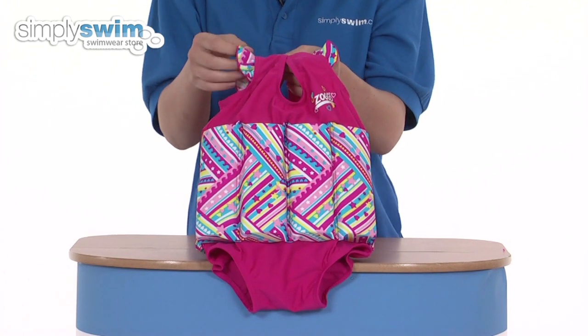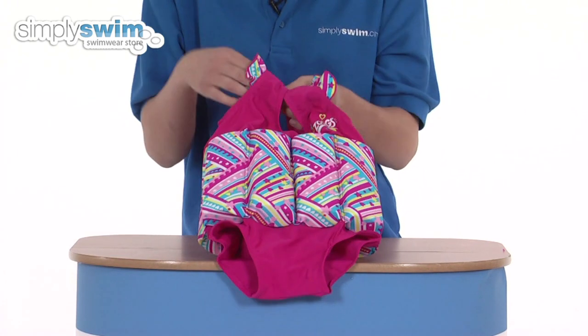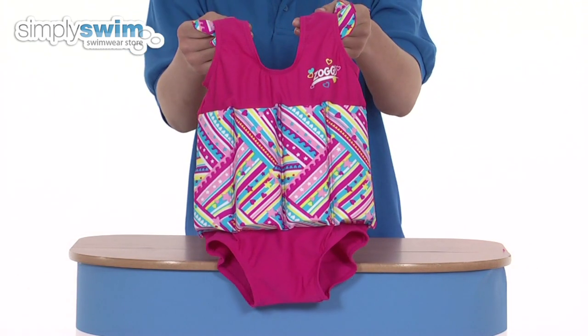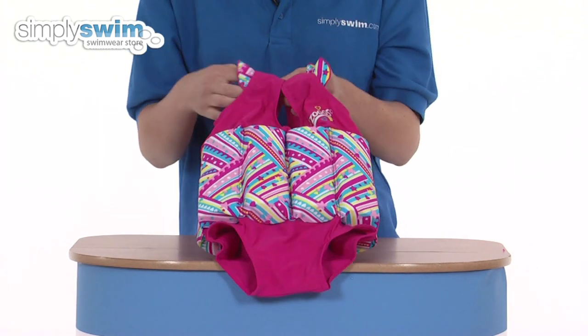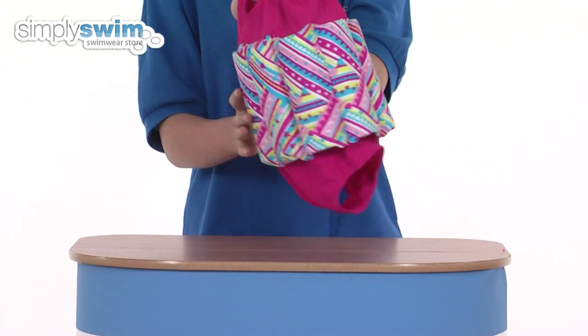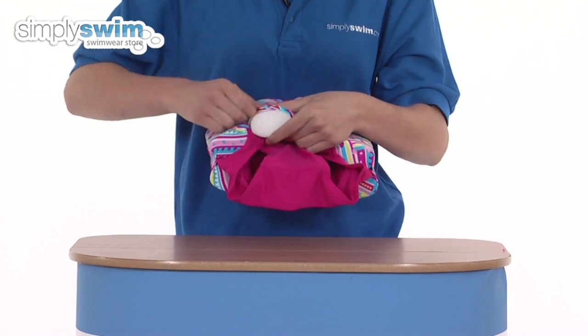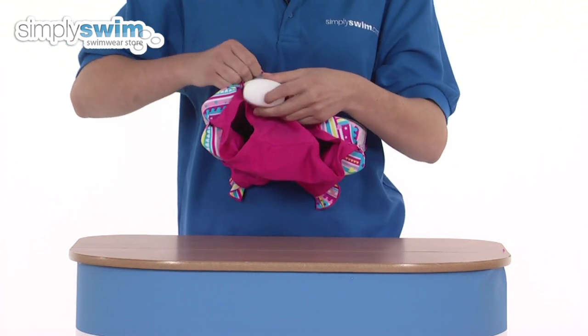It has a frilly girly detail and comes with a bright pattern all along the body, so your child's really visible in the water. The flotation devices go all the way around and are fully adjustable, as the floats can be removed inside, and because they're made of foam they are fully puncture proof as well.